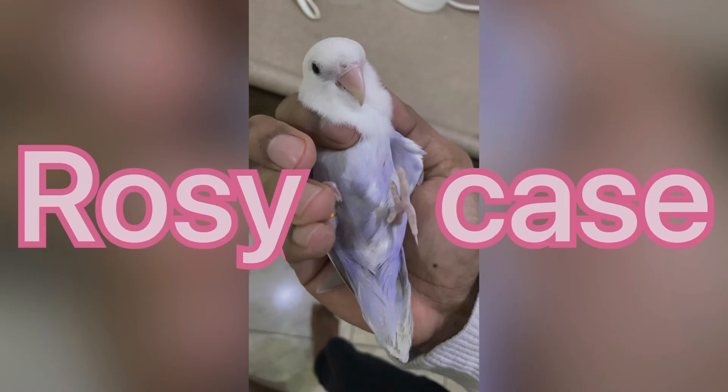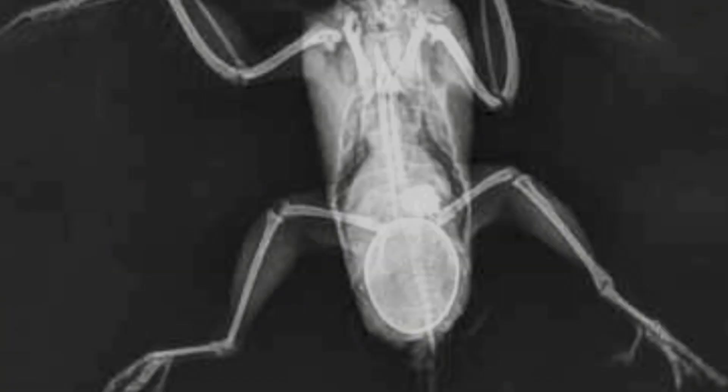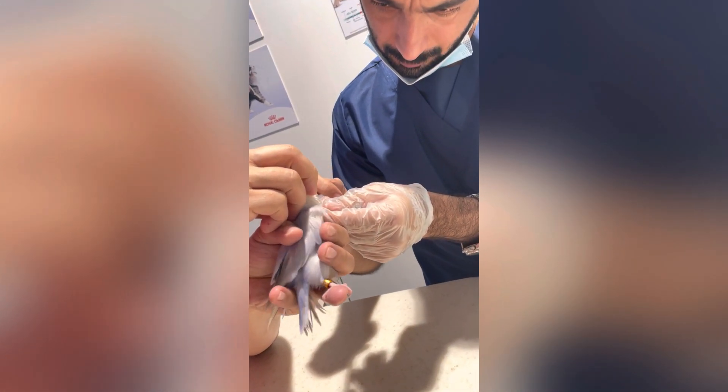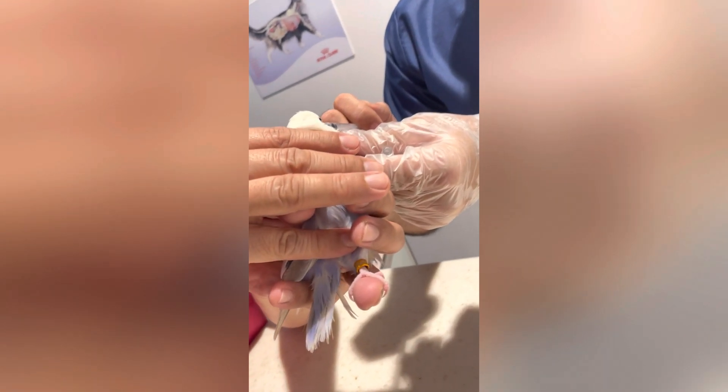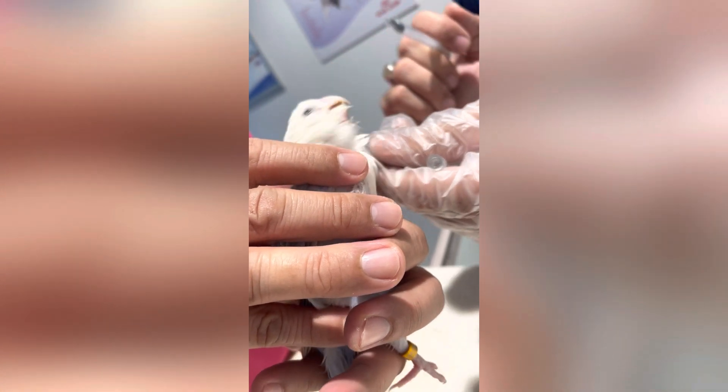To understand this, we'll go to the Rosie case. For Rosie, we conducted an X-ray, and in the X-ray you can see there is a proper egg bound. Before starting the procedure, we usually rehydrate the bird with calcium and glucose — not too much, but only enough to start the procedure.